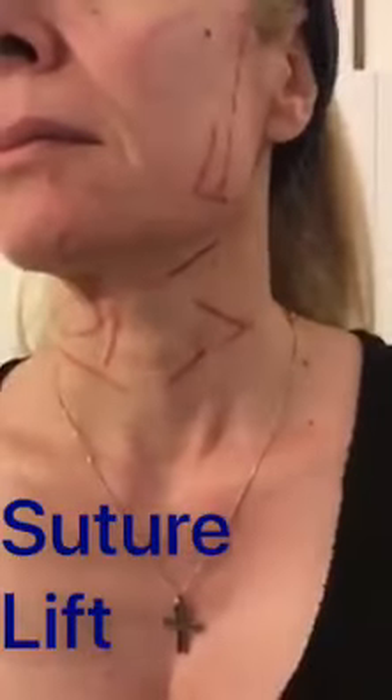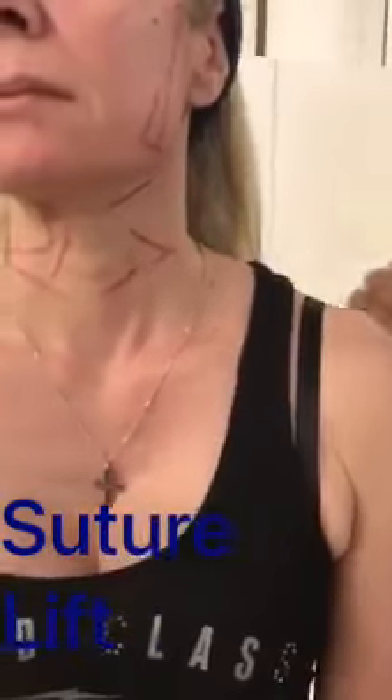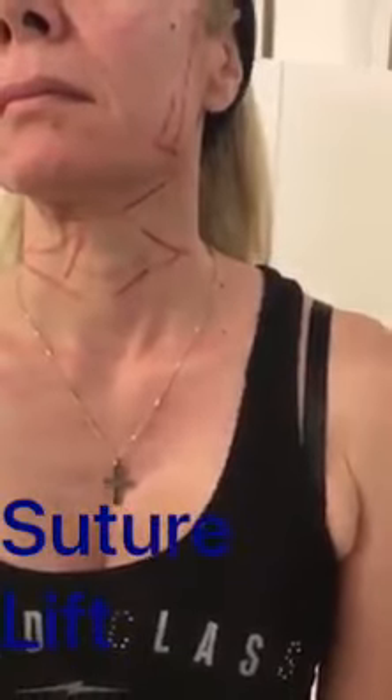You can see here the Happy Lifts that we will use today and we will come back with the final results. This technique is an office procedure; it has been done under local anesthesia, it takes about 20 minutes, and the patient can go back to work the same day.